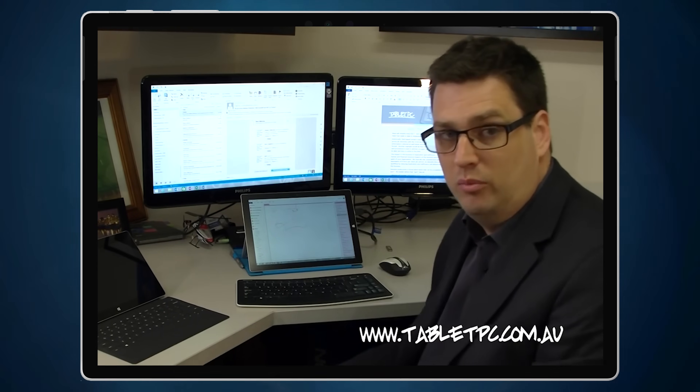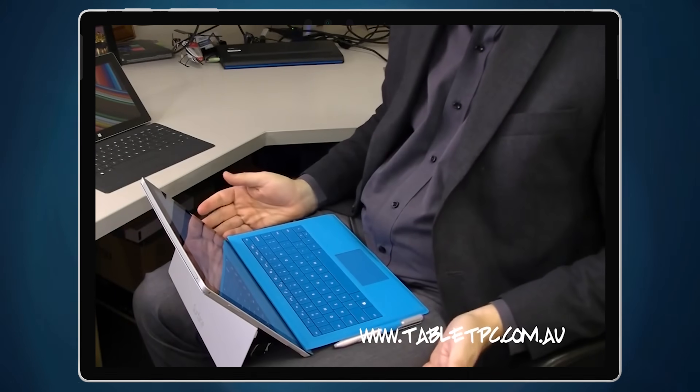Way back in August 2014, I put together a video about how I used the Surface Pro 3 — my very first Surface device. I'd been using Windows on tablets for 12 years at that stage, but the first couple of iterations of Surface — the RT, Pro 1 and 2 — didn't really pique my interest. The Pro 3, though, that was a game changer.